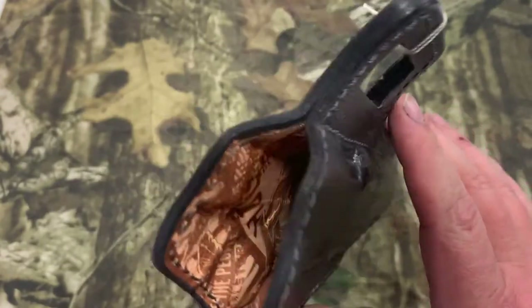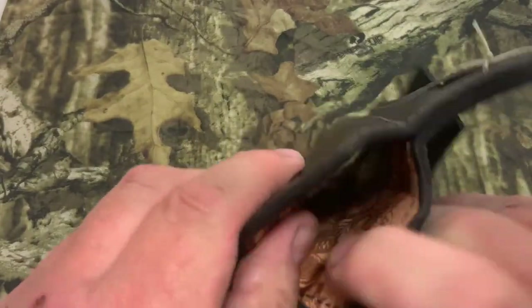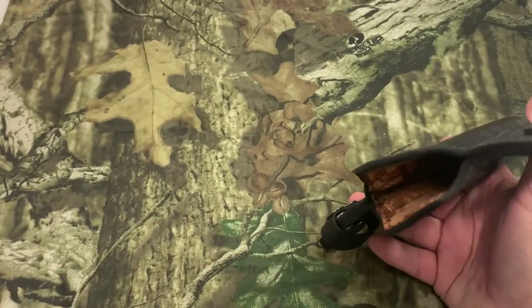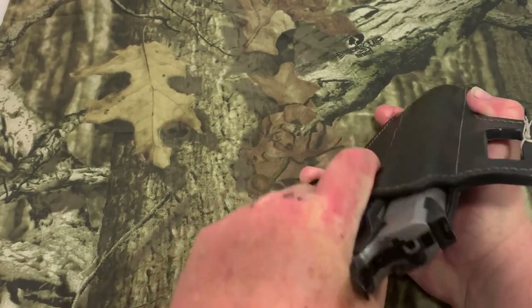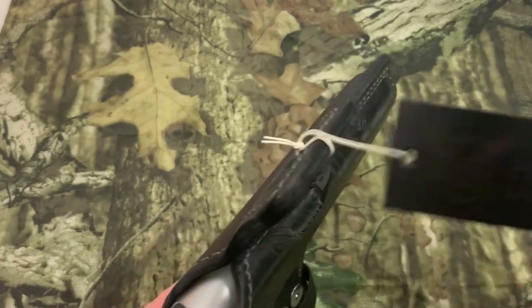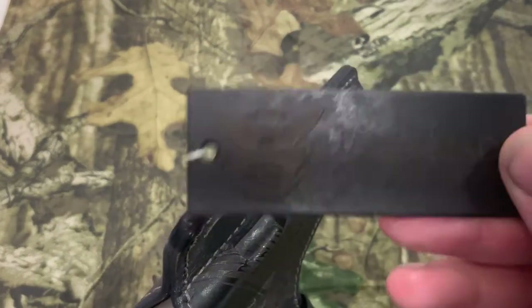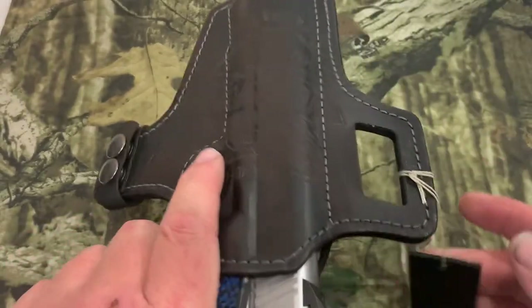The back of it looks great — pretty impressed with it. The inside is nice and soft so it shouldn't damage your gun at all. Let's go ahead and put the gun in there. It's a nice tight fit, just like a new leather holster should be. We also got a handcrafted tag — it's a leather tag you can put on anything. That's a real nice touch.